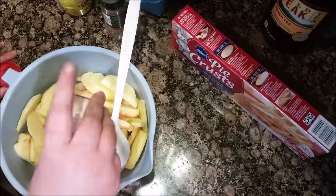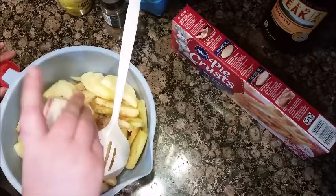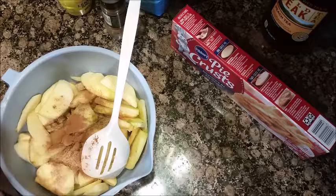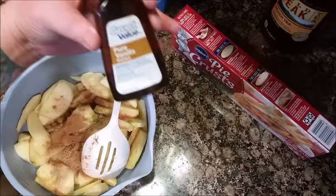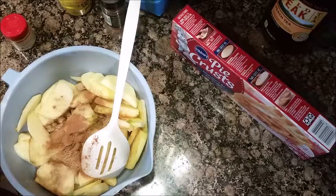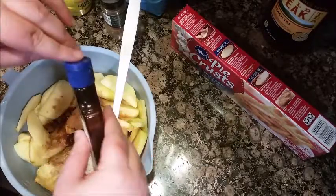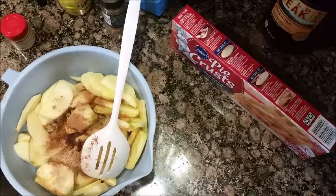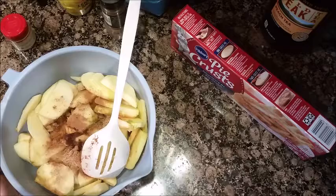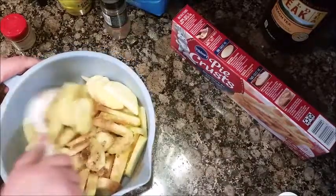Then you need one tablespoon of cinnamon — I like a lot of cinnamon. I also forgot to add vanilla; I like to add vanilla, just a little squirt. And I also forgot a dash of salt. Then you just mix it all up.